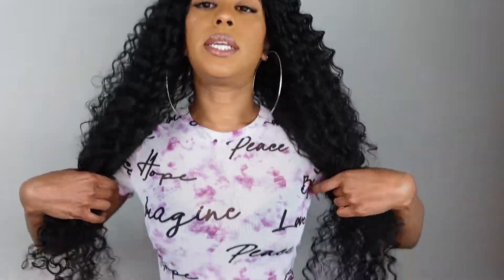So pretty — you guys can see how bomb this unit is. Let me go ahead and give y'all a little 360 and show you how long it is as well.